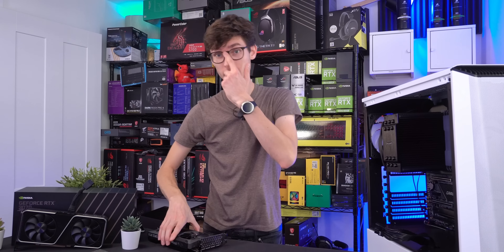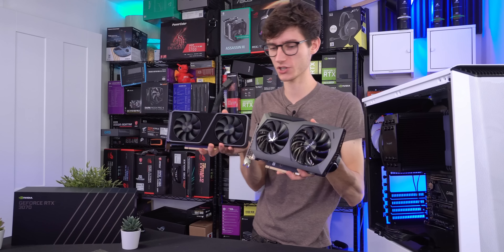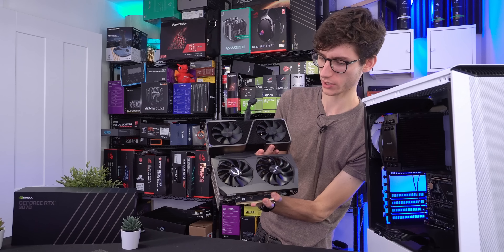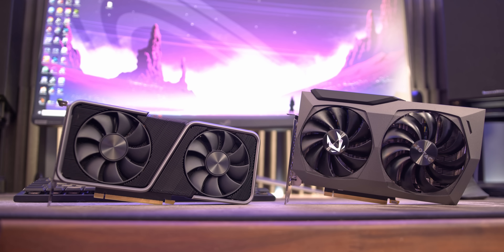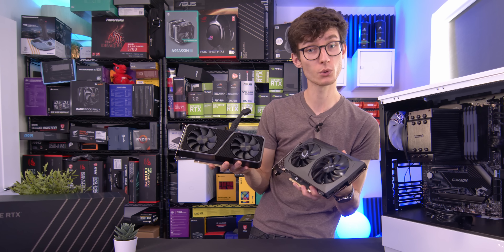For our comparison, here we have the Twin Edge and here we have the Founders Edition. In terms of footprint, there's not really that much between them — this is a little bit longer, but this is actually much taller. Depending on the chassis you're going to go for, there are quite a few cases this wouldn't fit in, but the Founders would. We're talking small form factor, of course — both of these would fit in any normal-sized chassis without any issue whatsoever.